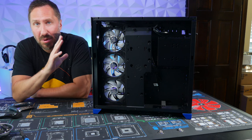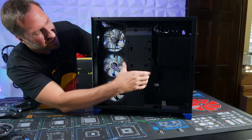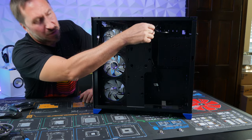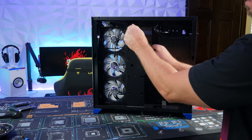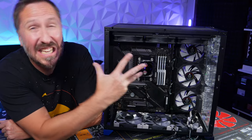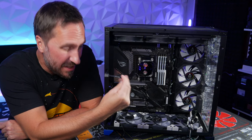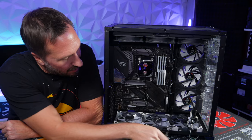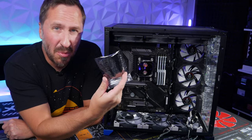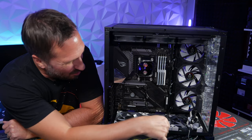Now that the fans are installed, let's start plugging everything into the motherboard. First, remove this cable management panel on the back to get access. The fun part is we have nine fans, so we need to control fan speed and RGB. We have fan speed cables and RGB cables, and these fans are daisy-chained so three fans share just two cables.